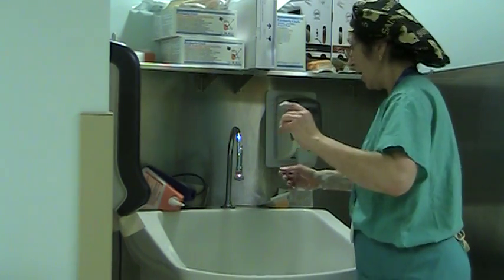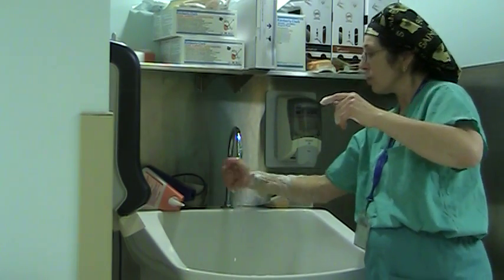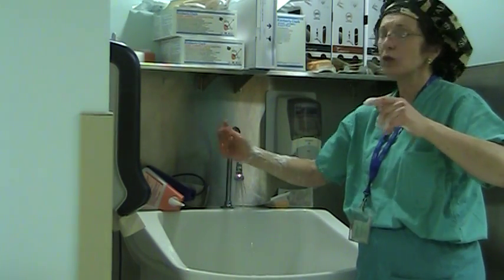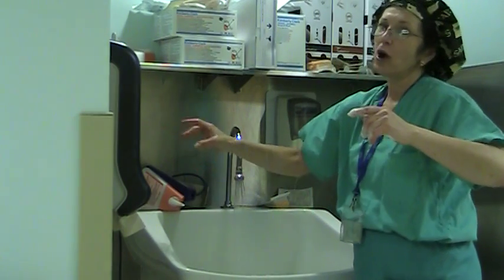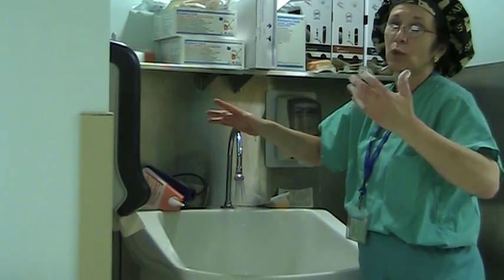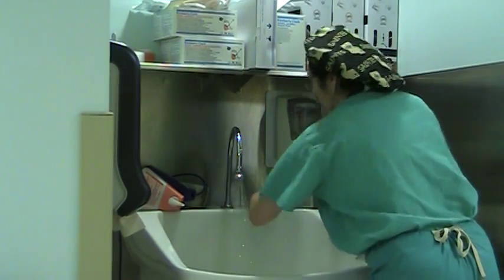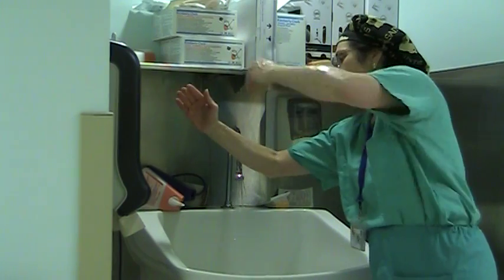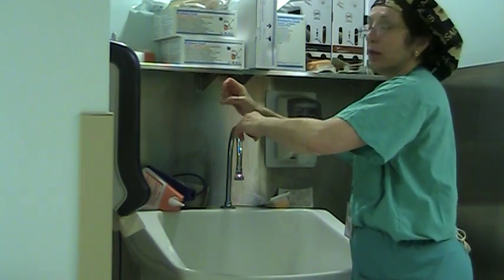Once I've completed one arm, I do the next one. When I'm finished, I throw the brush in the appropriate receptacle — usually red. Then I kind of squeeze my fingers to shake off as much soap as possible, because it's very hard to get your gloves on if you've got soap all over your hands. I go in an upward motion to get the water flowing down. Now we're ready to gown and glove.